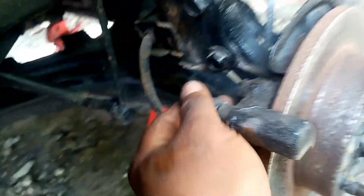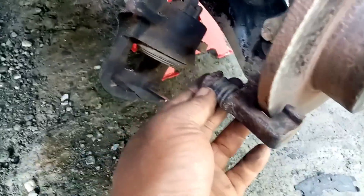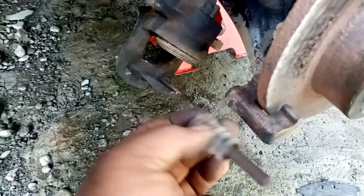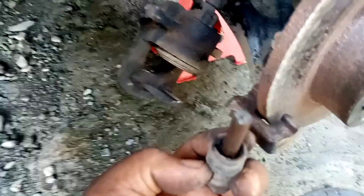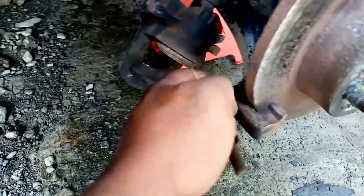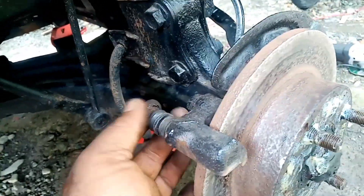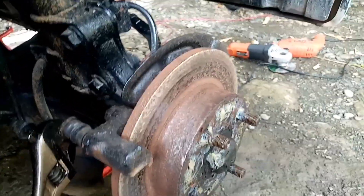Tapos dito, stack up na talaga to. Bubulutin natin ito. Kita ninyo, puro kalawang, wala nang lubricants. Bababad natin ito sa brake fluid para matanggal ito. Lalagyan ng brake fluid para maalis yung mga kalawang. Tapos ito siya, stack up na talaga, di na mahugot. Yan yung dahilan.